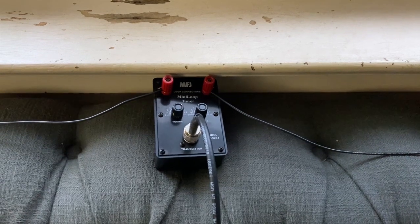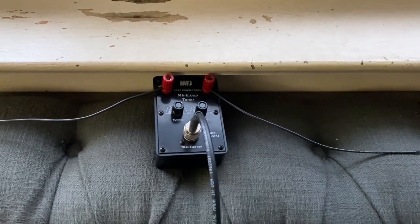Hey, 73. This is Kilo 2 Papa Mike Delta. Thanks for tuning in.